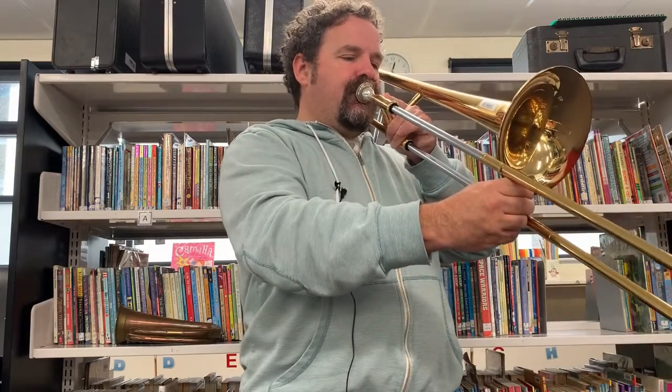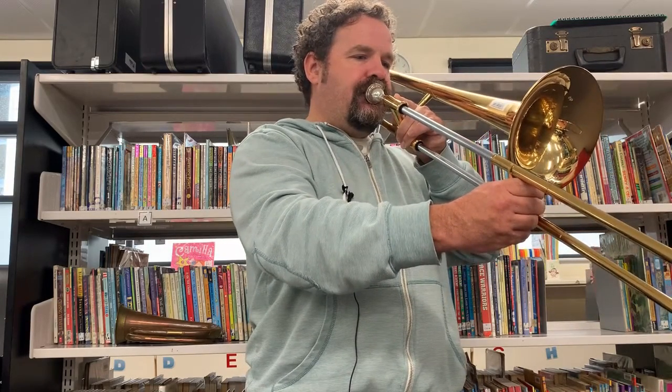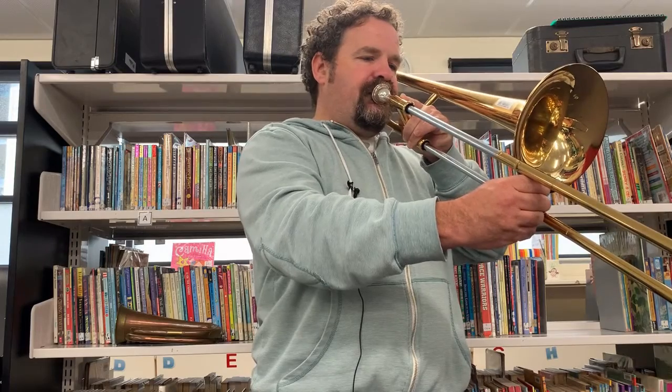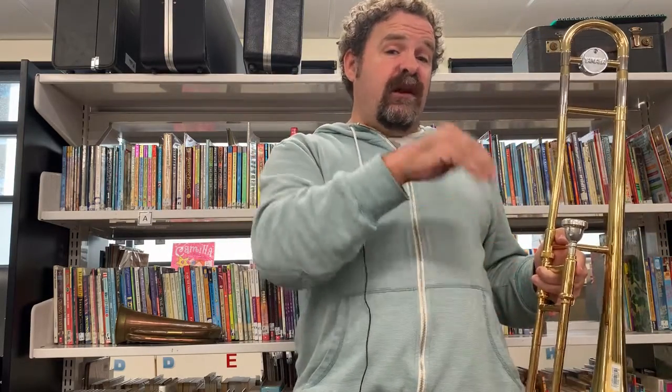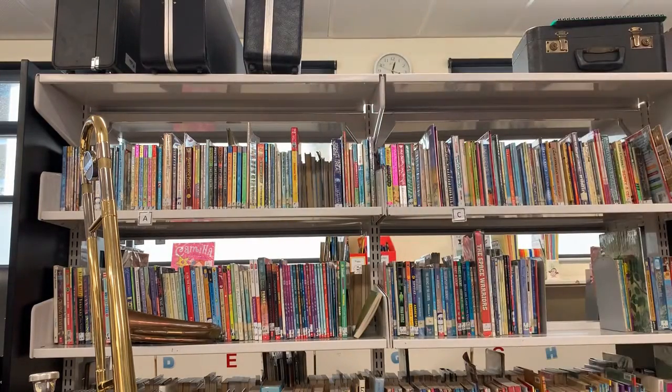So it would go like this. I'm just going to reset the camera now, and I'll demonstrate the whole Last Post for you, as well as another short thing that comes after — sometimes it's called the Rouse. The proper name is the Reveille — or Reveille if you're a French speaker. Let me just reset and I'll be right back.